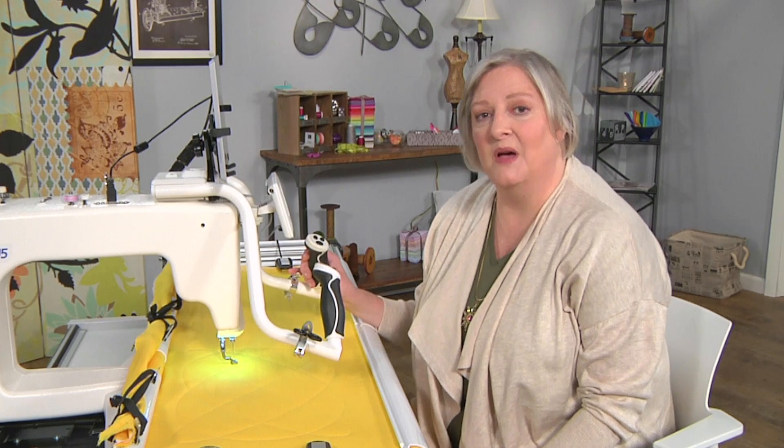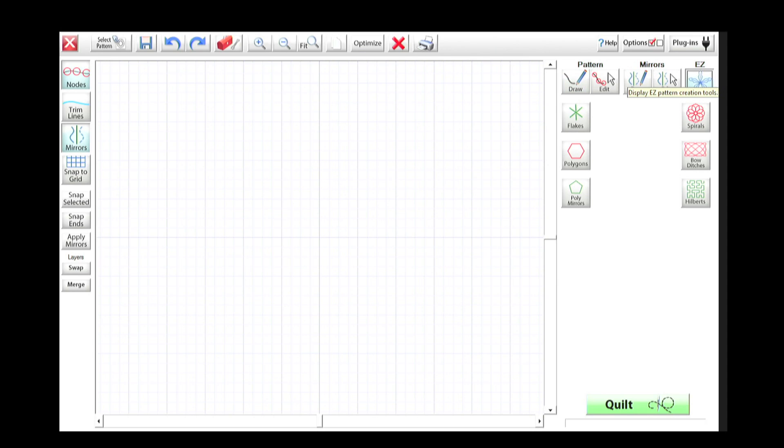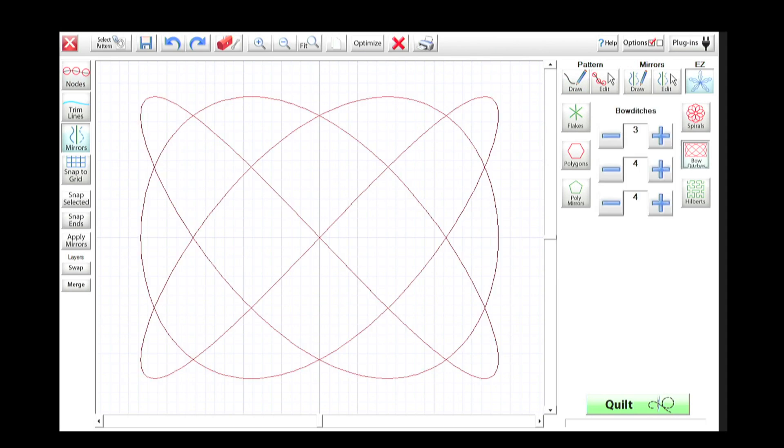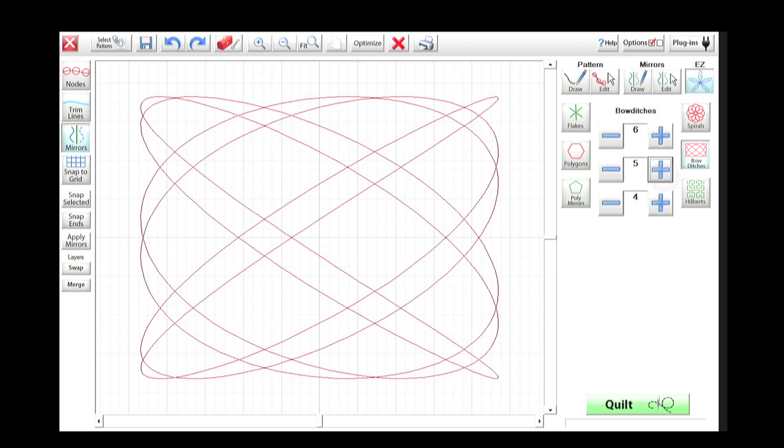So I'm at my machine with my quilting software, and I'm going to go into an area called Pattern CAD that lets me manipulate my quilting designs. I could actually start from scratch, but it has some great tools built right in. So I'm going to start with an icon that says EZ, and then there's something called Bow Ditches. You don't know what that means necessarily, so it's these sort of gently swirling lines, and you'll notice that there are three different numbers on the right side of the screen.